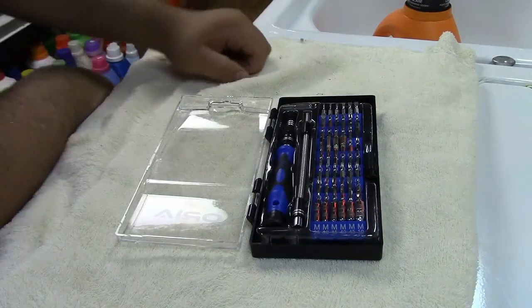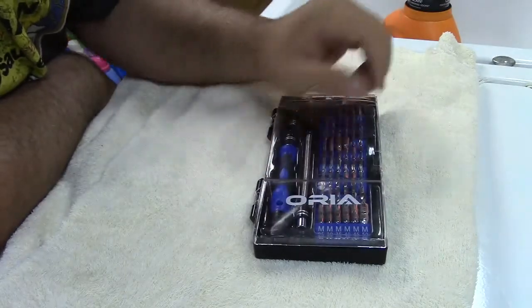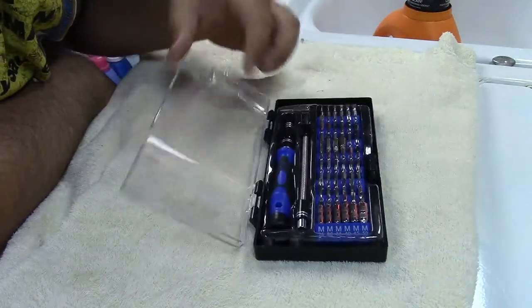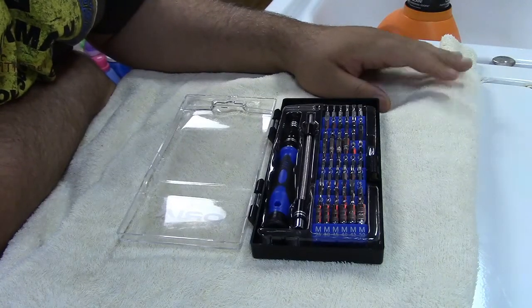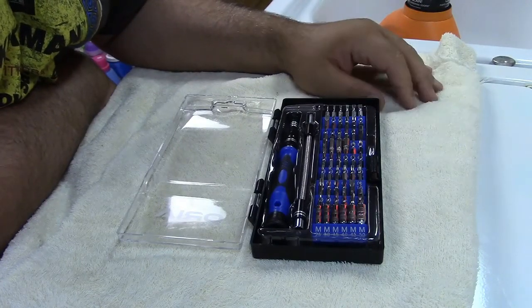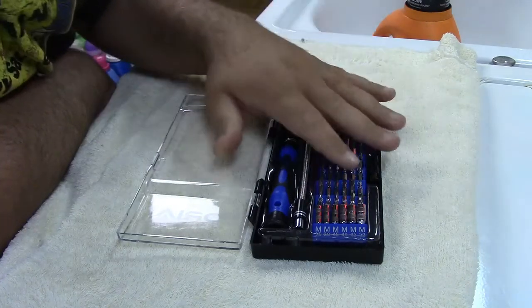Regular viewers of this channel will remember the Aurea screwdriver set and case opening tools. I'm going to modify it — it's lacking one feature that I really enjoy in another similar set I have.